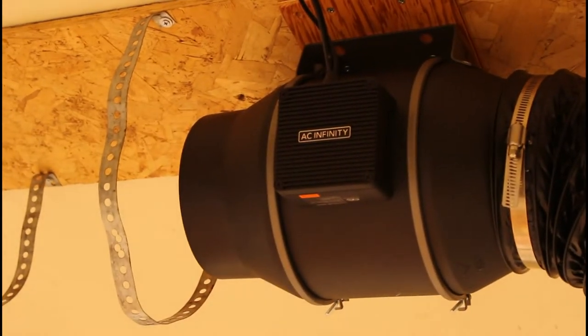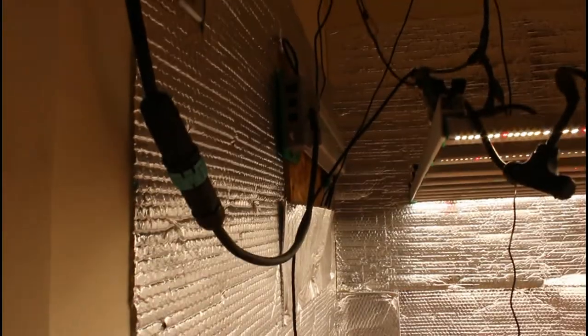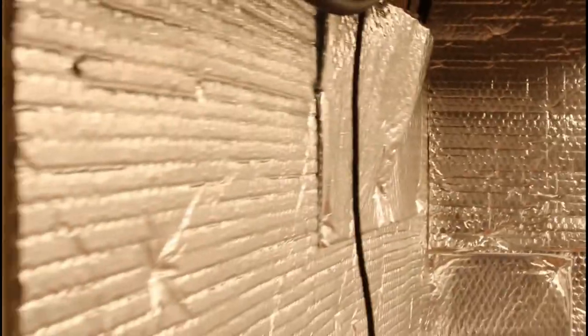I wanted to highlight that the filter did not provide a whole lot of space around it. If you are going to permanently mount your motor somewhere, definitely keep that in mind and dry fit or dry measure to make sure it's going to work in your area. I myself was not able to plug it into this room, so I did have to snake it through the wall — kind of a sloppy just to get it done and get the room cooled down.